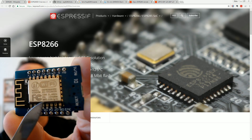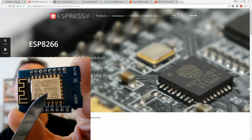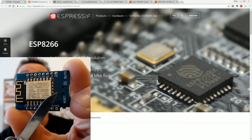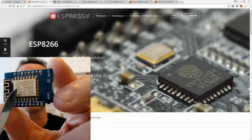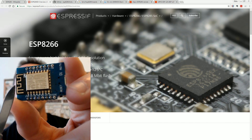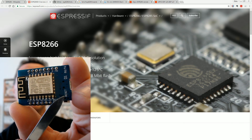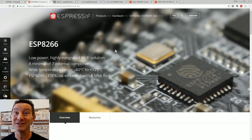There are actually three different things going on here. One is the actual chip, which is under this metal thing here, and that's made by a company called Espressif. Then there are these modules — the black module with the castellations — soldered onto a baseboard, which is the third thing. In this case, it's a Wemos D1 Mini.